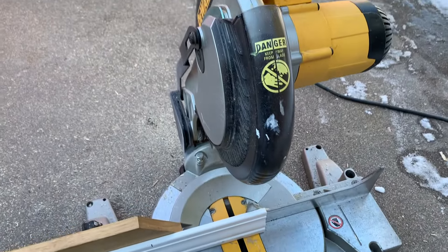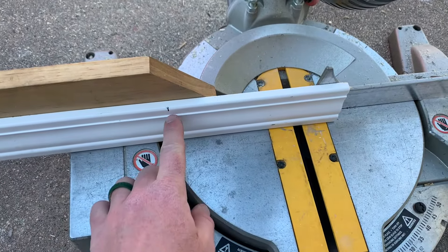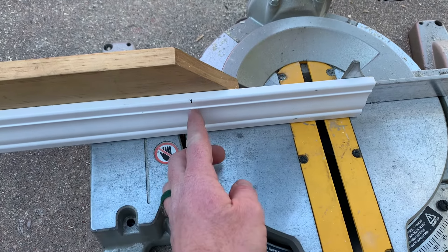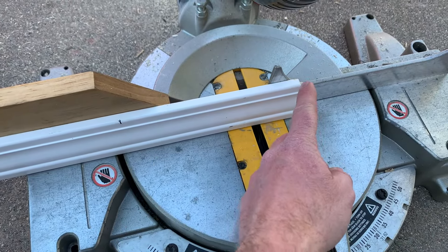We're out here with the chop saw and we marked out — it ended up being seven and a quarter inches measured from the top, because that's what we wanted our spacing to be up top. That's where we're going to have our 90 degree angle on this side, meaning we need to have our internal 45 degree on this side.